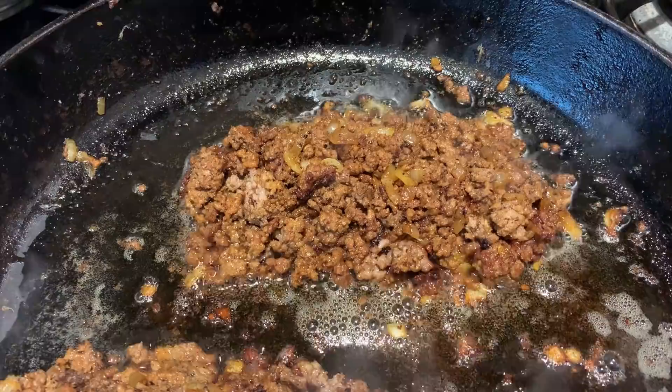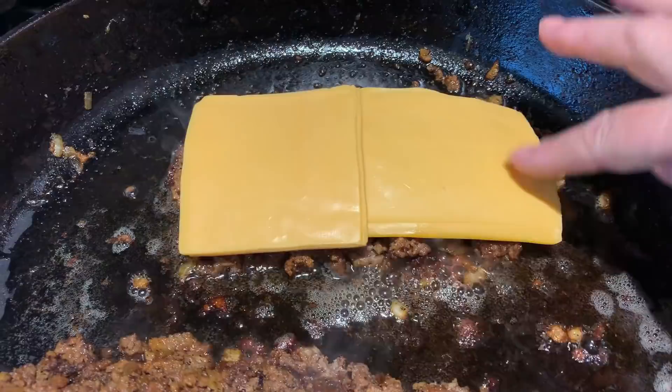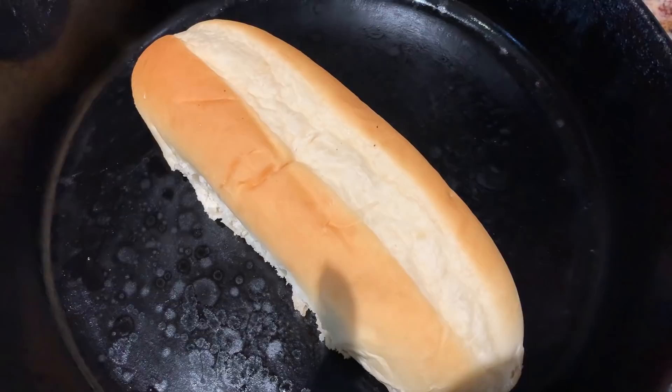Now that we've gotten some good color on the hamburger, I'm going to put some American cheese on top — four slices, two slices thick. We want the cheese to melt. To put the sandwich together, take a hoagie roll and toast it on each side — top and bottom — until it's nice and toasted.